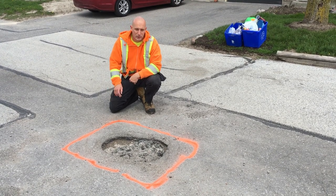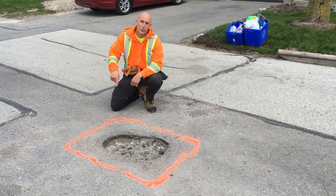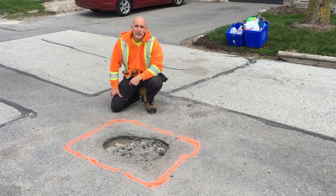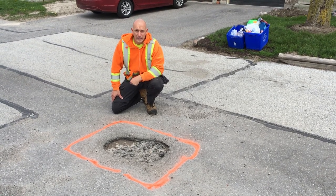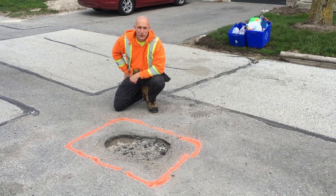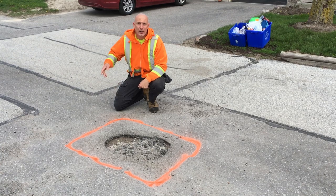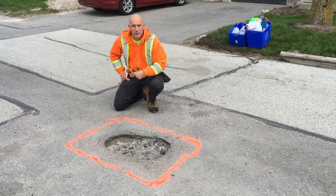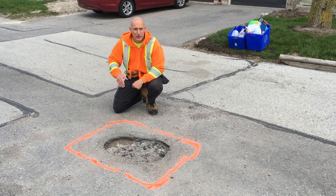First thing we got to do — we just finished marking out the areas that are going to be repaired. We're then going to be saw cutting, excavating the asphalt, and then we'll be filling in the asphalt with the new HL3A asphalt and then they'll be good to go. So right now we just finished marking this out. I'm going to go ahead and grab the saw and start doing my saw cuts to have a nice straight edge on the asphalt when we fill it in.